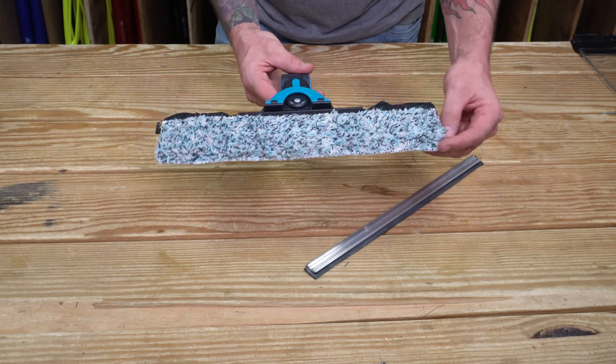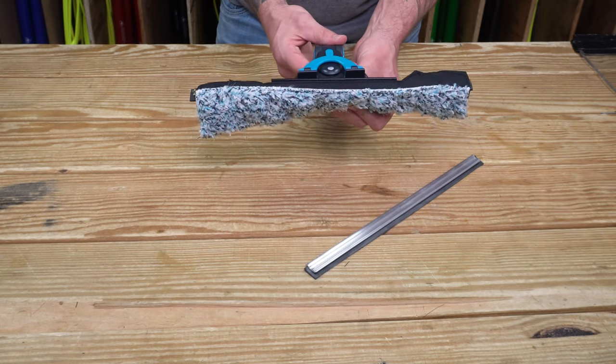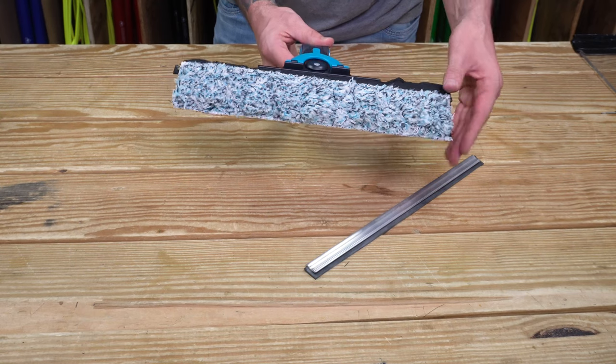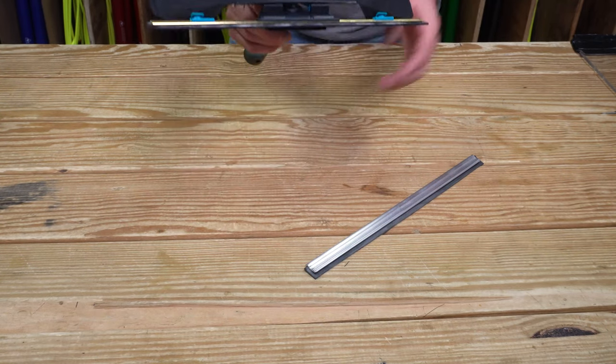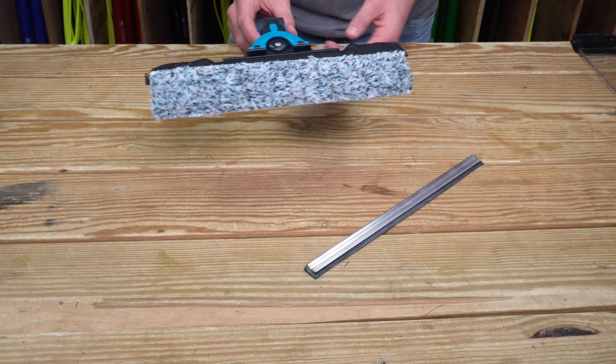Once you put the flick pad on, it's going to seem a little bit stiff. But once you put it in solution, it is going to curl over the channel so that when you're scrubbing the window, you'll get full contact of the microfiber on the glass. You can also take the Mormon Flick Pad and attach it underneath and flick up, but I prefer to keep it here so that it flips over the channel — I find it to be easier.